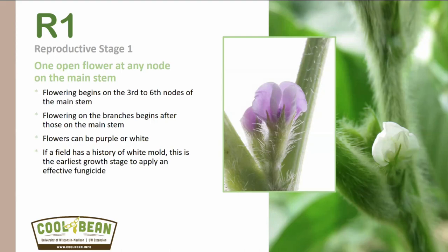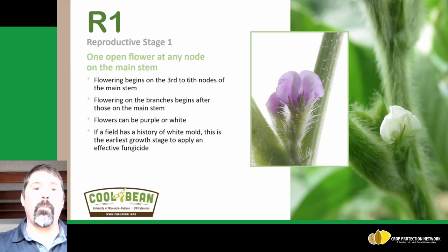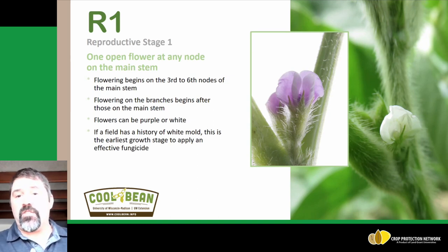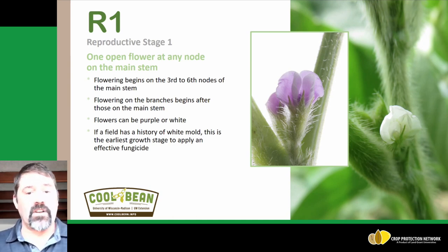The first stage we move into in terms of reproductive growth would be R1, where we have one open flower at any node on the main stem. Typically these flowers begin somewhere between the third and sixth nodes, then we have flowering on the branches, and then we start seeing it on the main stem as well. Typically we can see either purple or white flower colors in a soybean field. If you have a history of white mold, this is typically when the first application of a preventative fungicide would go out to protect those flowers from infection from white mold spores.